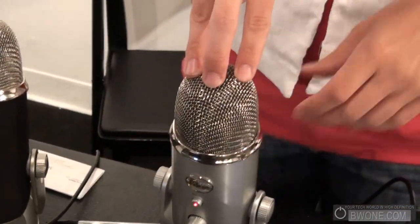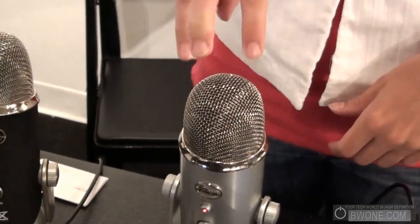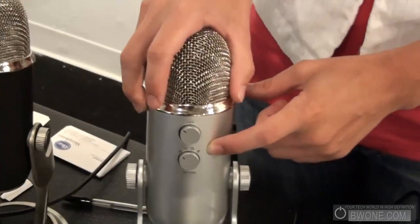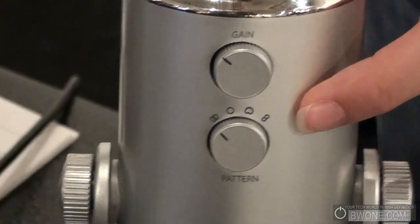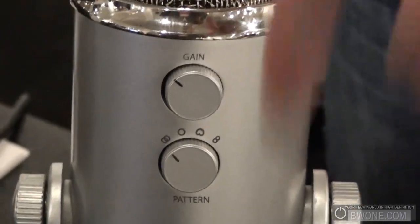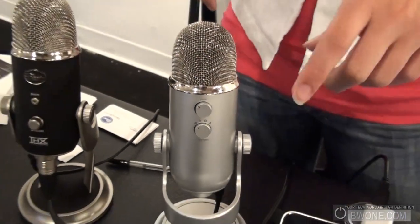It is the first triple capsule array microphone. There are three capsules inside this microphone, which allow you to get four recording patterns. You can do cardioid right in front of you, omni all around, stereo on either side, and bi-directional front and back — perfect for interviews or duets.